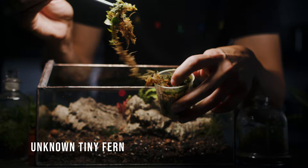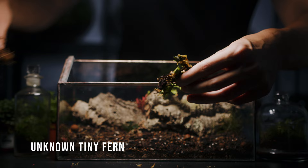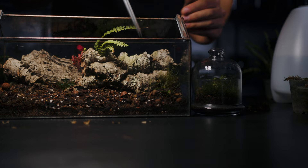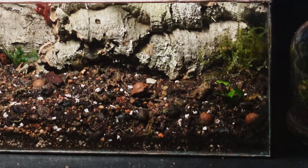A few days ago I visited Mo from the Botanical Archive and he gave me a whole load of cool rare plant cuttings. This is a tiny fern that he said he didn't have much luck with, so I'm keen to see if the isopods will refrain from eating it and if they do, how well it will grow in this terrarium. I think it looks nice here next to our unknown moss.